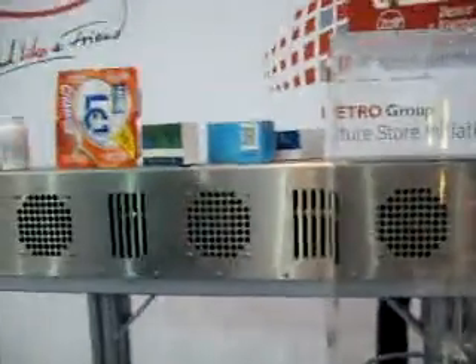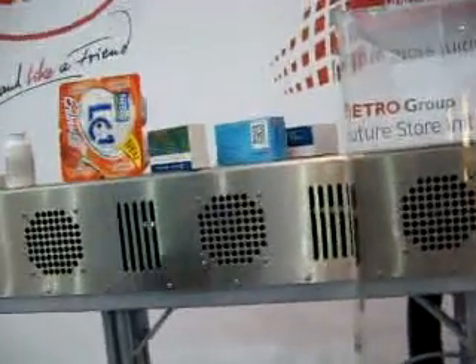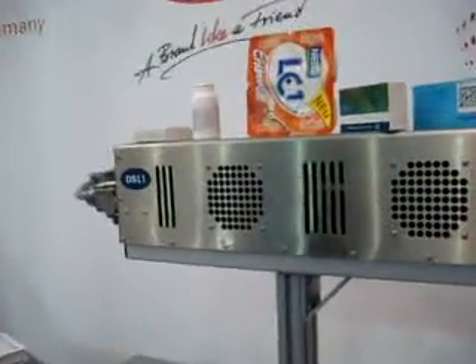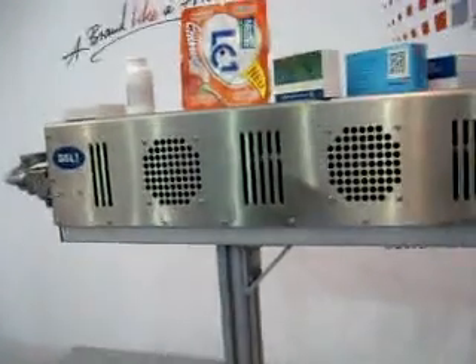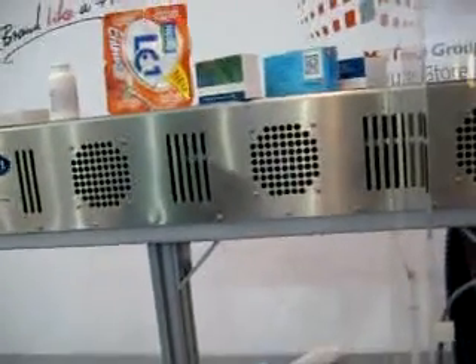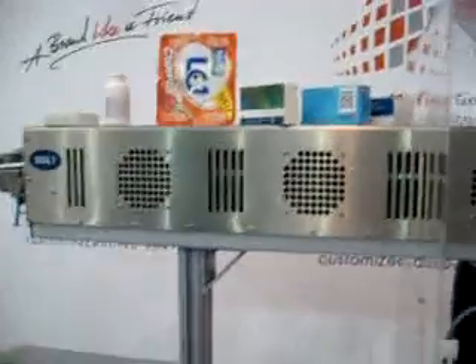The packaging producer provides the packaging printed with the laser sensitive ink, and the packer of products places this equipment and brings on the information he would like to have after the packing process.